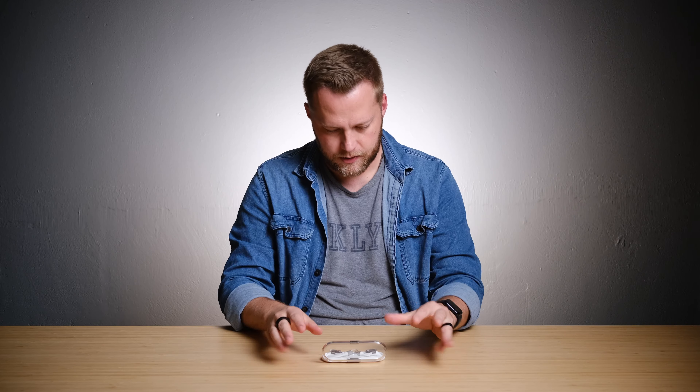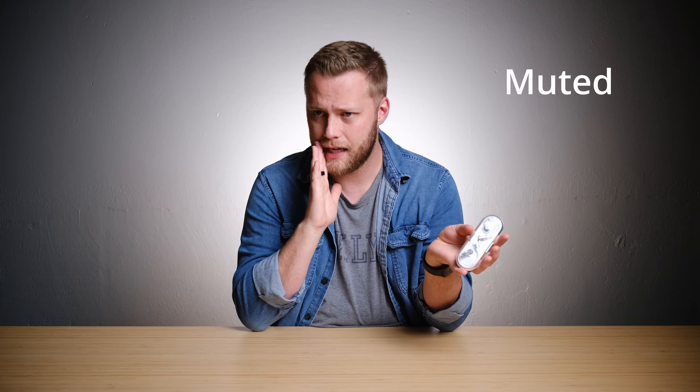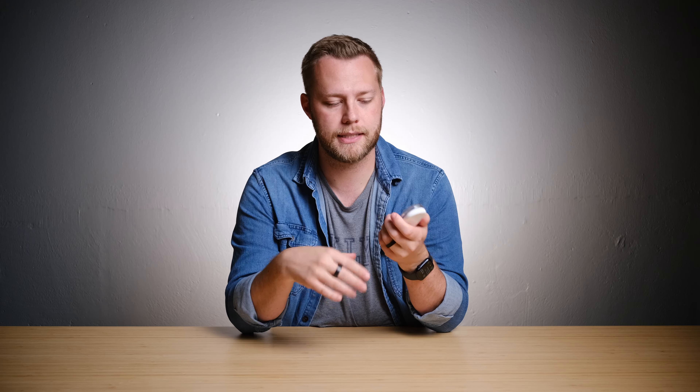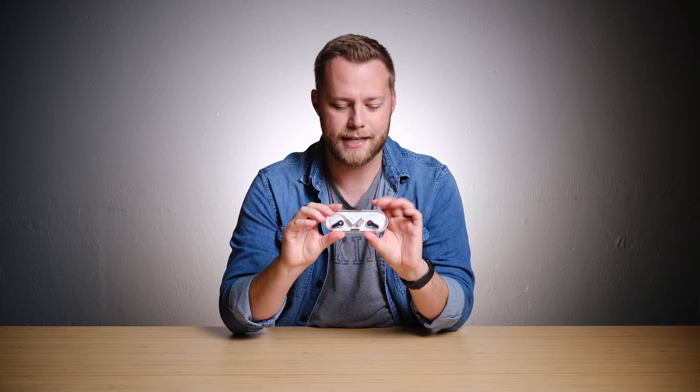I've really enjoyed them for music. What I'm missing as an iPhone user is being able to use Siri — as far as I can tell, they don't pick up Siri. However, they do have ChatGPT integration, but only if you're using a Nothing or CMF phone. So I think to get the full experience of these, you have to be a Nothing phone user, and I really hope to have one one day. I would love to continue to dive into Nothing products. The design — even the CMF lineup — I'd love to test out a watch, a phone, all of that stuff.